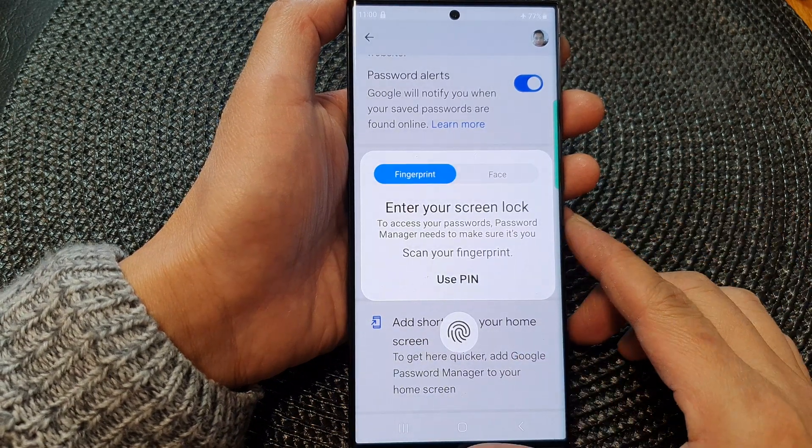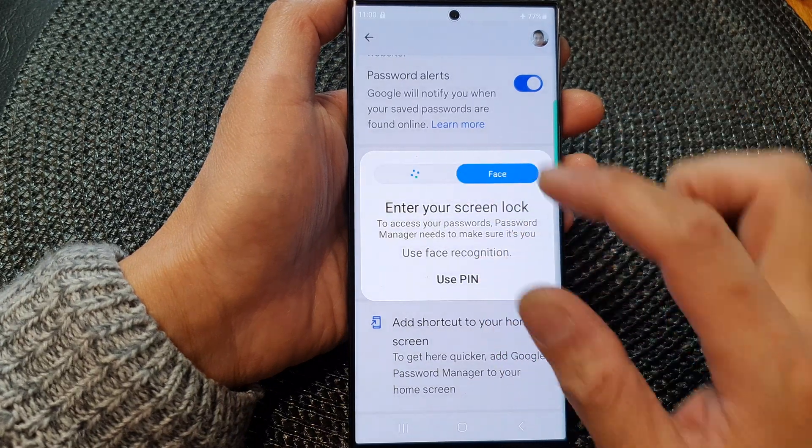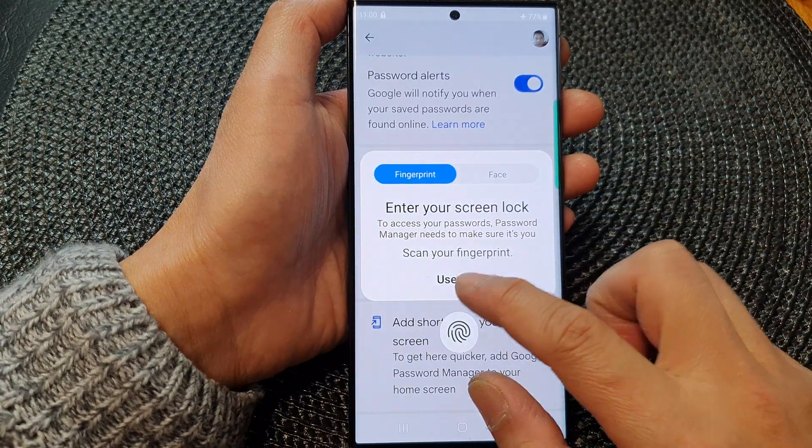Before you can export, you need to verify with a fingerprint or face recognition. Or you can use a PIN. So tap on PIN, then put in your PIN, and then tap on continue.